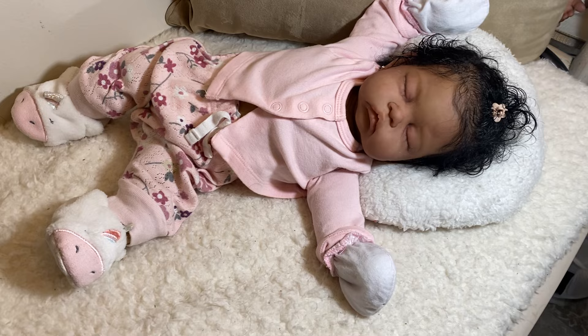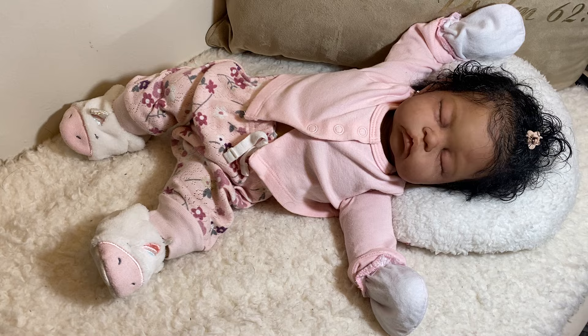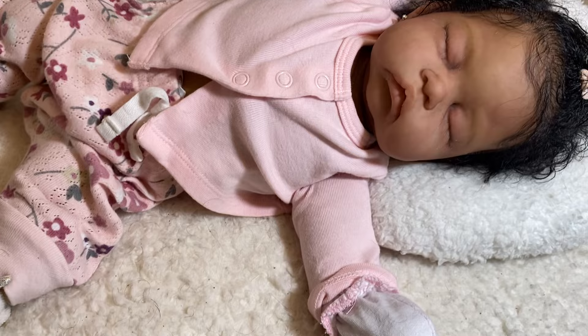I have one or two other ones of this sculpt that I'll probably paint to sell at a later date. I don't know when. I'm really loving this silicone journey. I am really, really loving painting silicone.